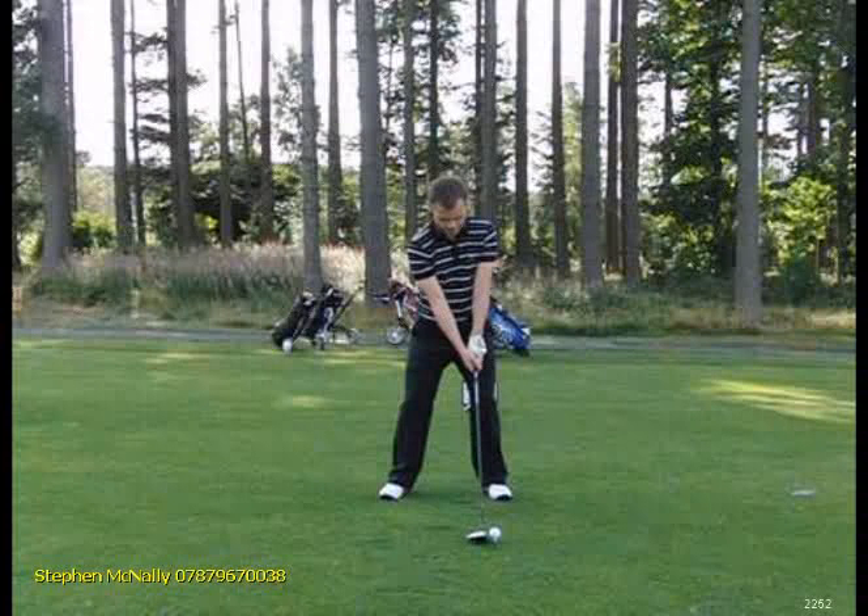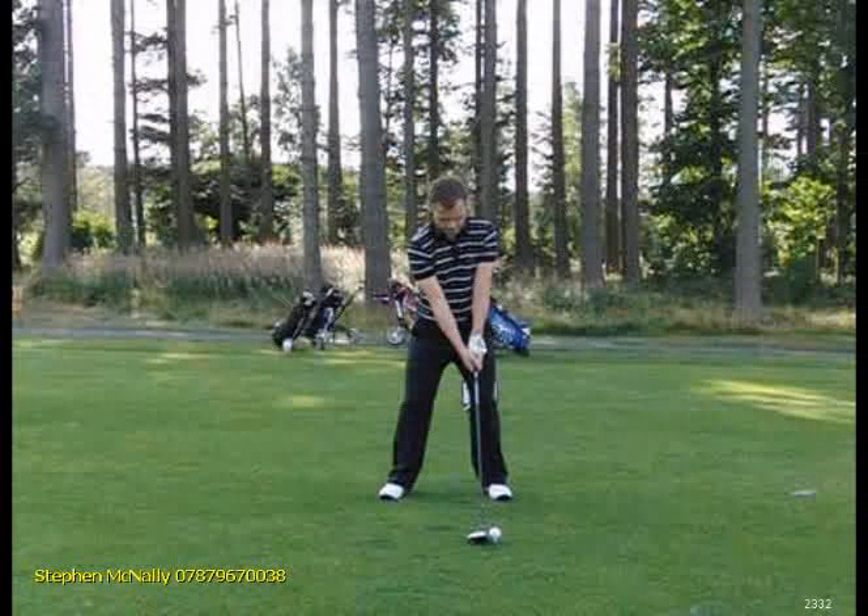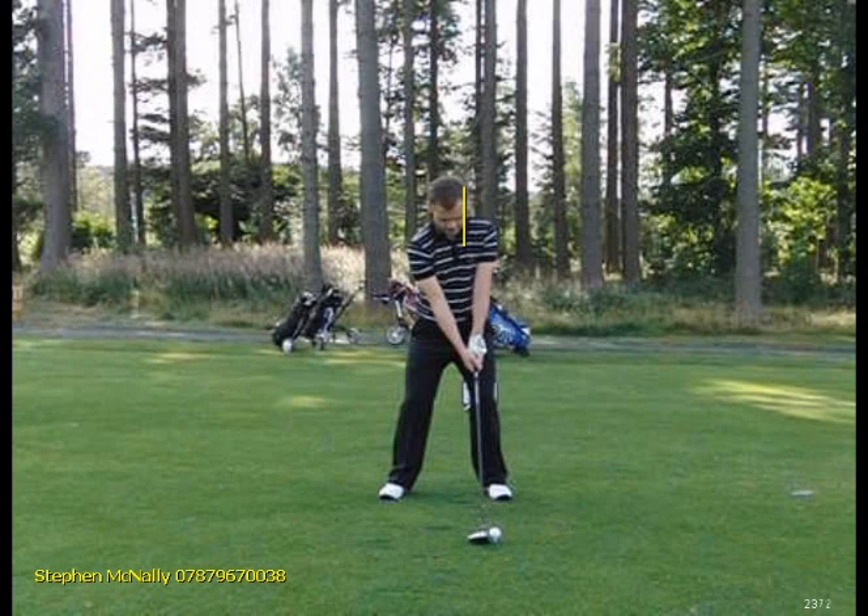Give that some thought and see if you can start moving that on. This is a nice starting position — you can see here the head's a little bit more behind the ball for a drive. Nice starting position. I think we can get you moving straight away.